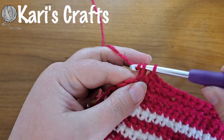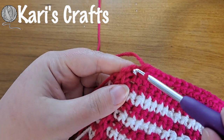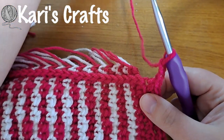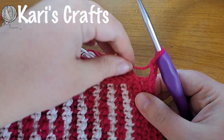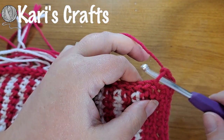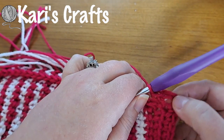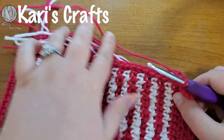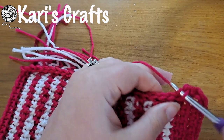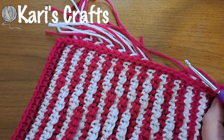One more, and now we're at this corner — again, instead of going into the chain space, we go in the chain itself. Single crochet, chain two, turn, and by turning before you do the second chain, your stitches don't end up leaning, which helps create a crisper, cleaner corner. Now again, just go down this side until you get to the corner. I'm going to fast forward that while I do it, then go all the way around and I'll meet you back at the beginning.